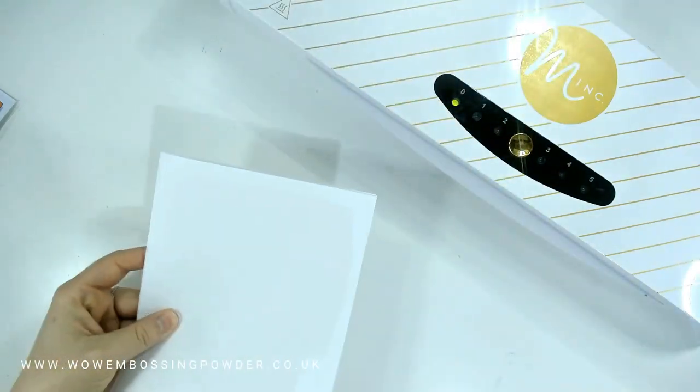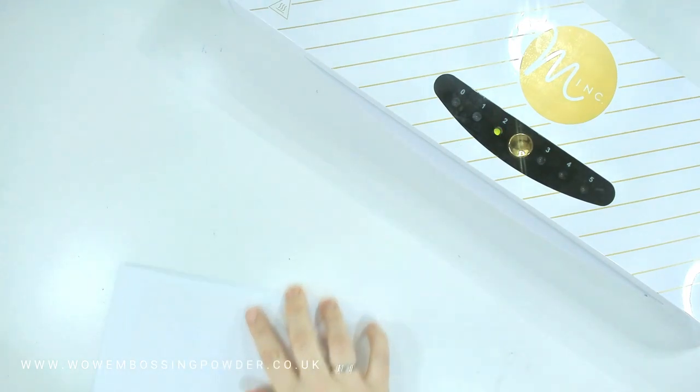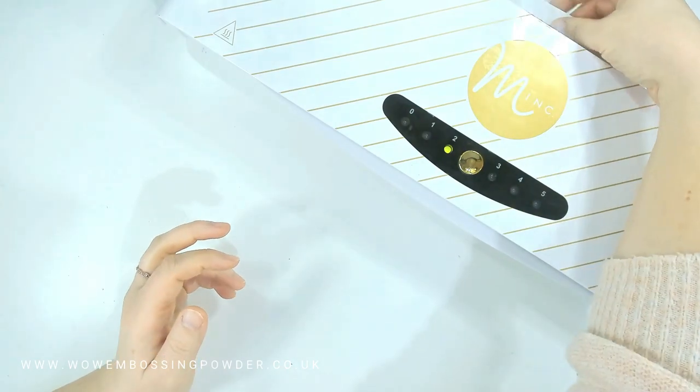I place the foil over the top of the pre-printed panel with the pretty side up and place it in a carrier sheet — here I'm just using a folded piece of paper. I run this through my Minc machine on setting 2, which gave good foiling without over-foiling or under-foiling. Once it's run through, I can do the peel and reveal, which never gets old when it comes to foiling.